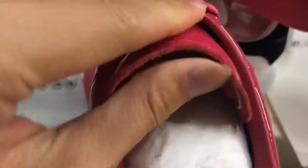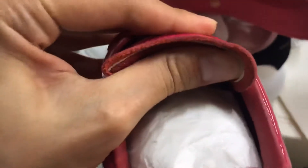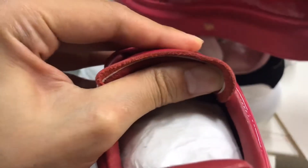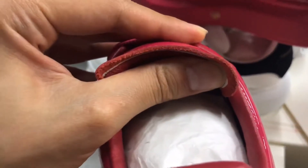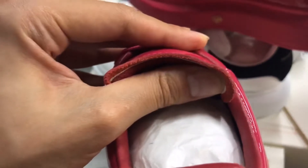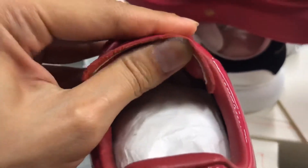Let me show you the edge of the shoe tongue — it is very clean, the same as the original. I know there are some other sellers selling Alexander McQueen where the edge of the shoe tongue is very rough and dirty, not like this.